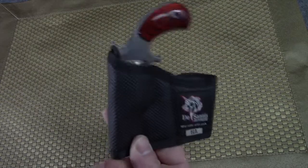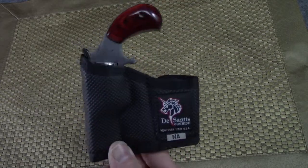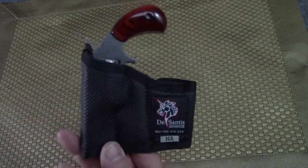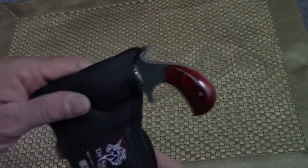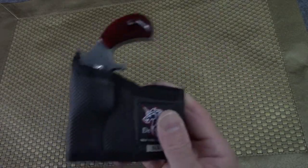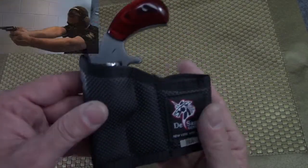It's not like having a 10-pound weight on your ankle — this is very light, so that might be a little more comfortable. I'm gonna consider it, I'm not sure if I'm gonna do that or not, but so far so good with this NAA Wasp. I do like to shoot this thing.